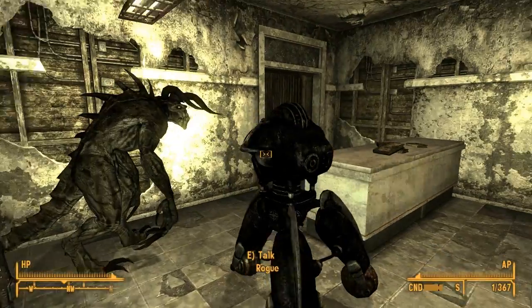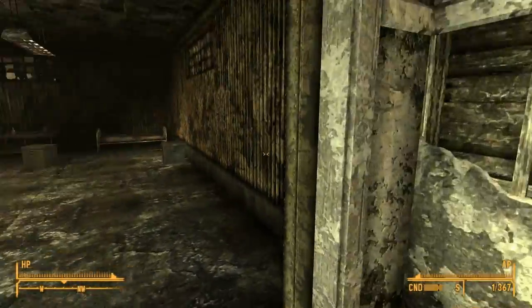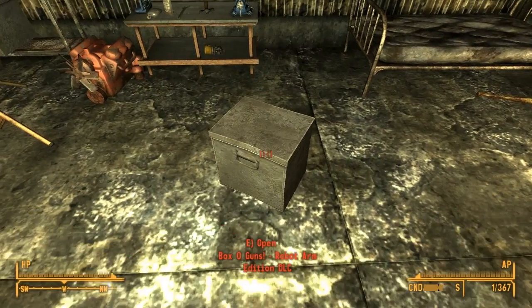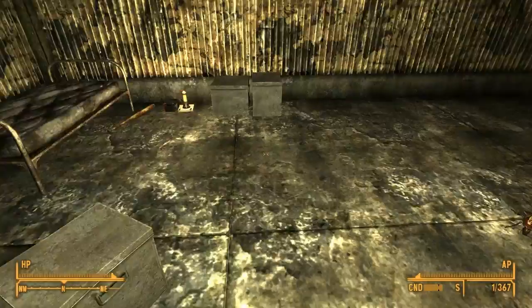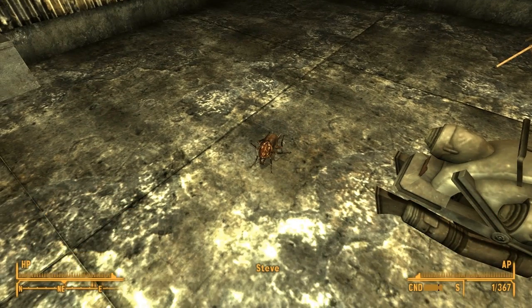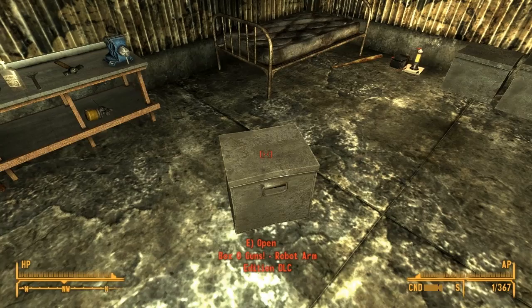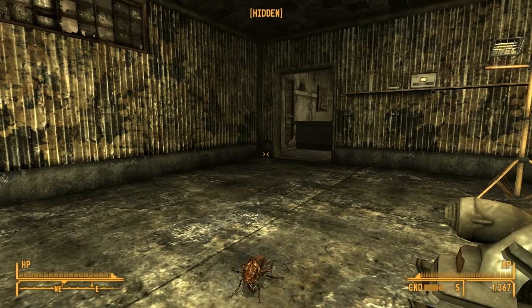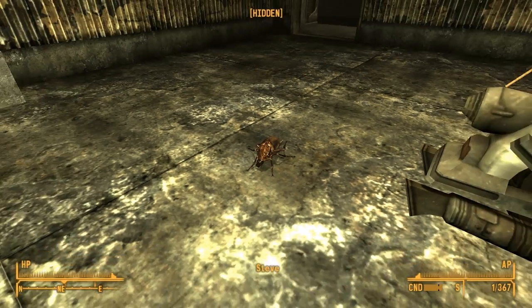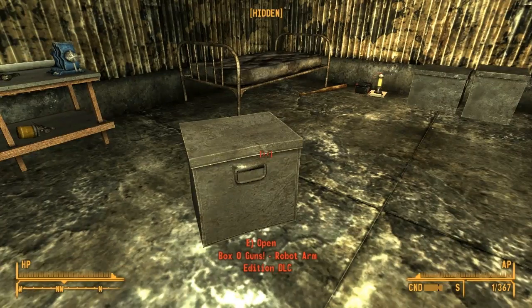So Steve called our friends at Boxo Food and we got the Boxo Guns Robot Arm Edition DLC. Unfortunately, Steve, you put it in here — everything — but Lady Gibson owns this now. She can kill us. I don't want to have to kill old Lady Gibson. She's a lovely old saint.